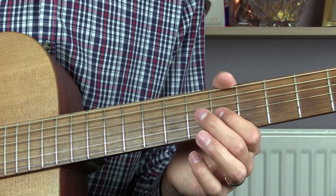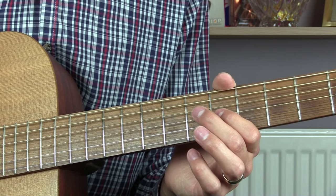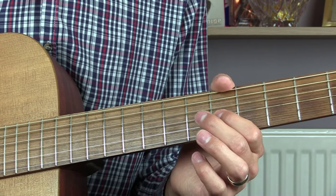That lead break is played once after the first chorus and then twice after the second chorus. Thanks for watching everyone — I hope you found this lesson useful. If you liked it, please give me a little thumbs up below, don't forget to subscribe for more of my videos, and I will see you next time.